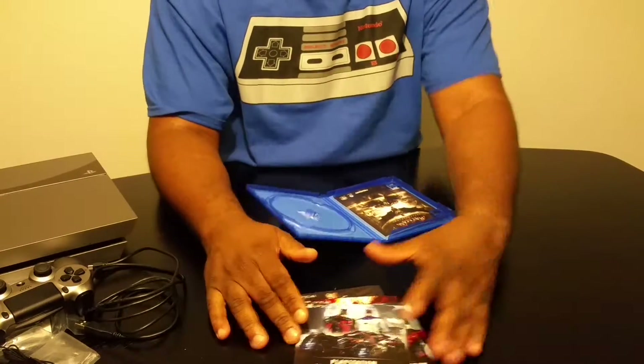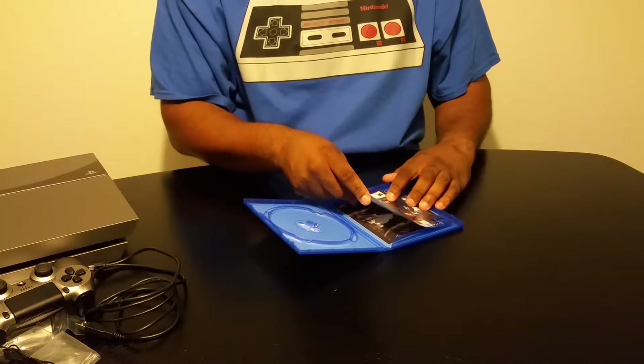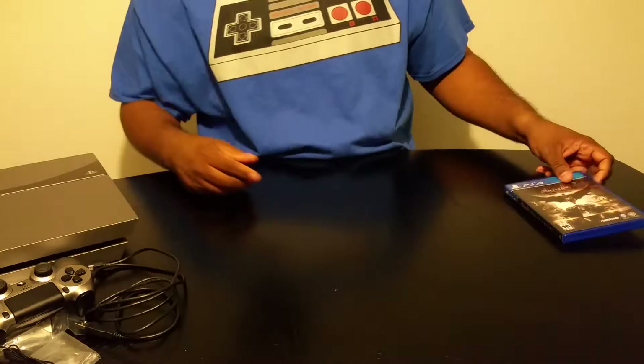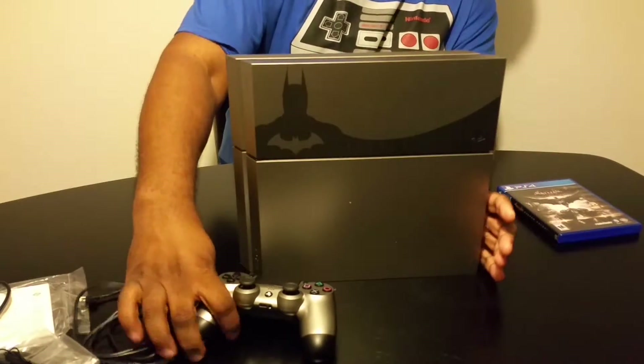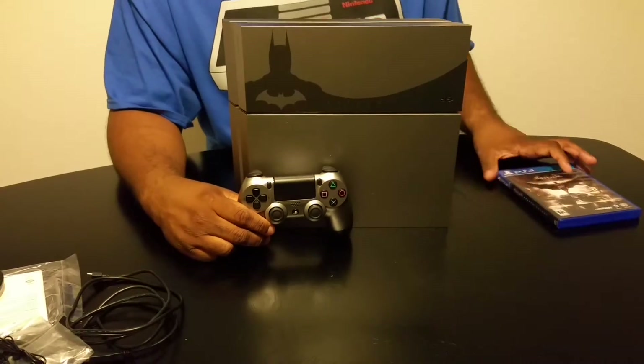Guys, I got to tell you — I give this game a 10 out of 10. And I'm not even halfway through the story. But this is not a review, this is just an unboxing. Once again, this is the limited edition PS4 with the controller and the game.